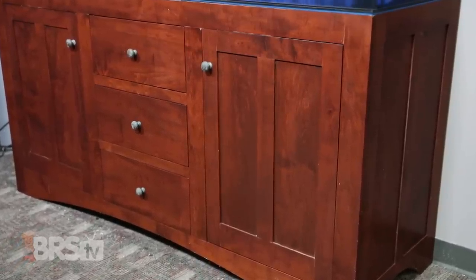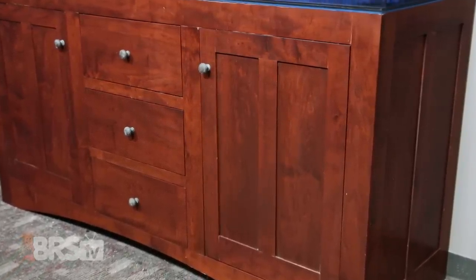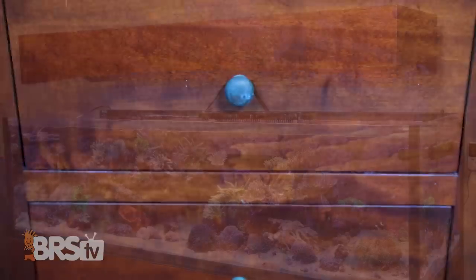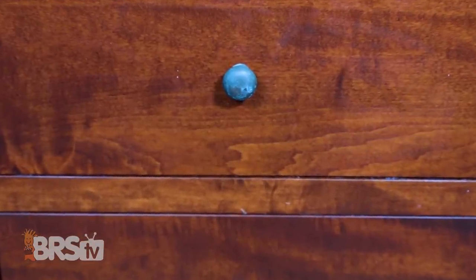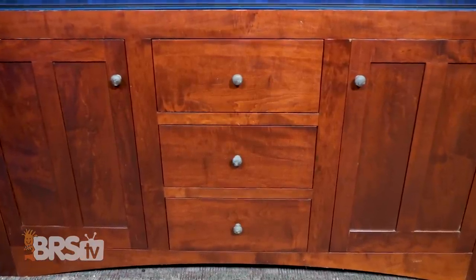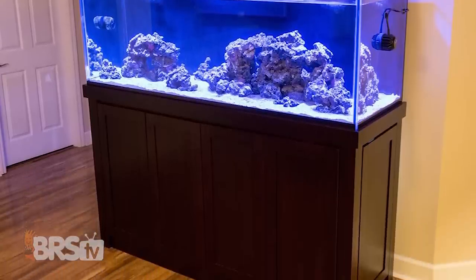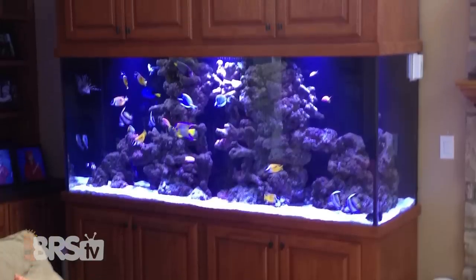Chris Benner at Sticks and Stones Cabinetry did a knockout job on this stand — it's held up fantastically over the years. Salt water is really hard on wood and finishes, but this stand and hood looks as good today as it did when we got it, with the only exception being the brass knobs which have tarnished as expected. Custom stands are not cheap and many cabinets look weathered over time — warped, finishes destroyed, dull or peeling. If I was going to get a stand, hood, or in-wall project done, the only one I'd consider is Chris.